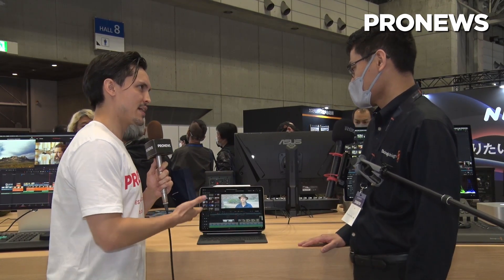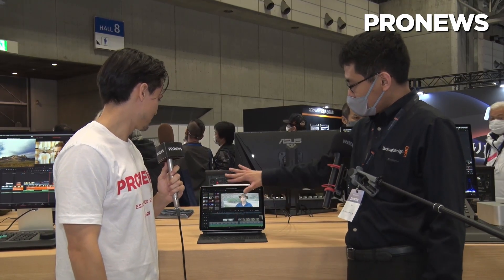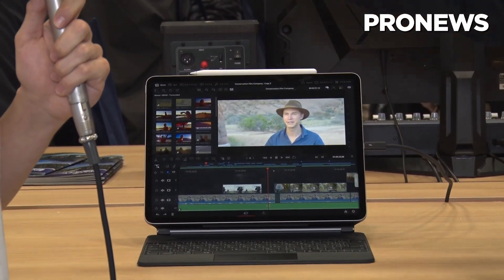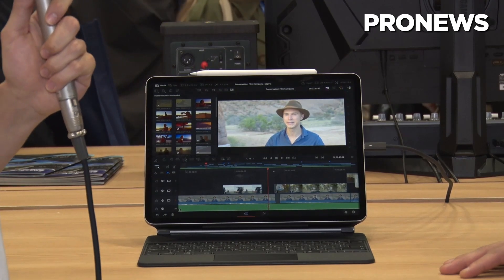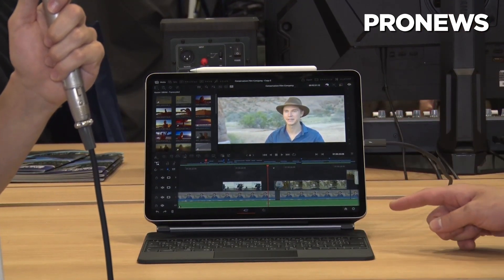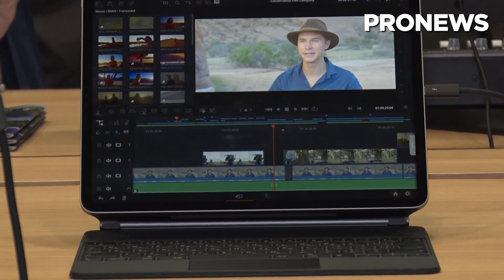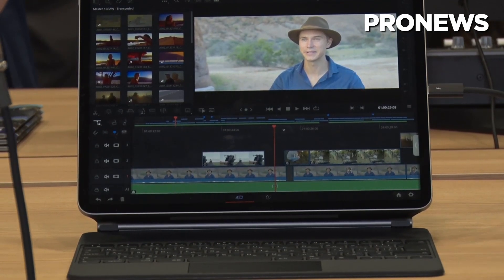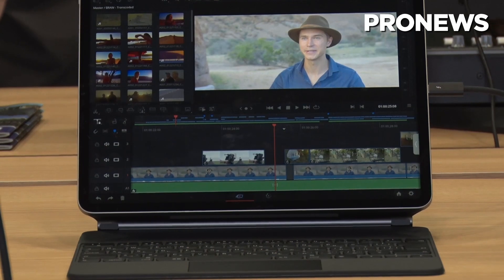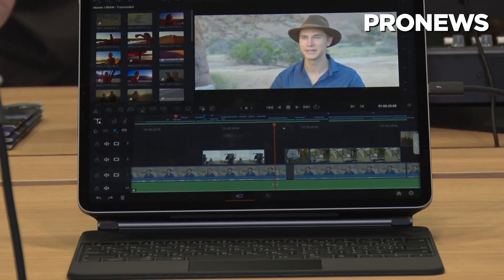Are there any new features this has? Basically the features inside this iPad version are similar — identical to what we had in the normal version. We'll begin with two pages: cut page and color page, which are two of the most popular pages in normal Resolve. We'll also be adding Fairlight for audio editing and Fusion for VFX compositing in the future.